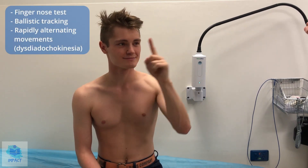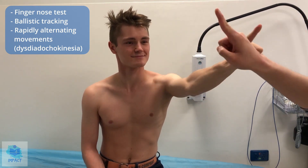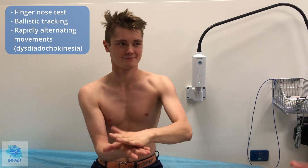Now I'm going to test your coordination. First, can I get you to touch your nose with your finger and then touch my finger, repeatedly as fast as you can. I'm also going to test for dysdiadochokinesis — follow my finger. Now can I get you to do this as fast as you can, and on the other side. I would also repeat the finger-nose test on the other side. No signs of cerebellar disease.